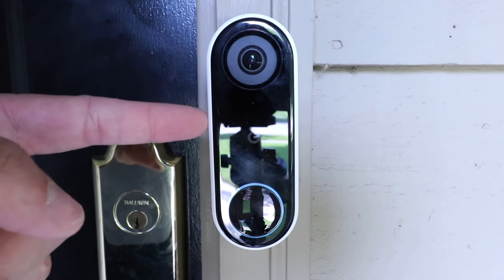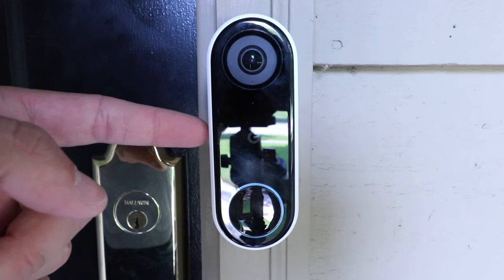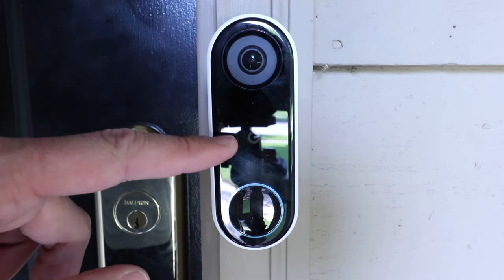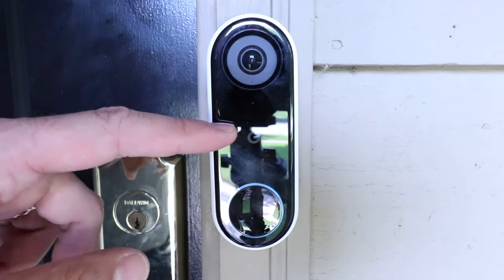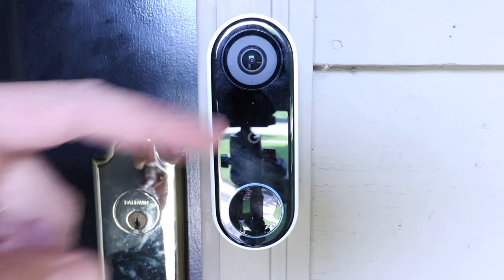One Hour Smart Home here, and today we're going to show you how to reset a Nest Hello doorbell, or how to factory reset a Nest Hello doorbell. So if you just moved into a house and you've got one of these and you want to reset it so that you can set it up on your phone, we're going to show you how to do that. Or if you are moving out and you want to get all the personal information off there, you can do that as well.